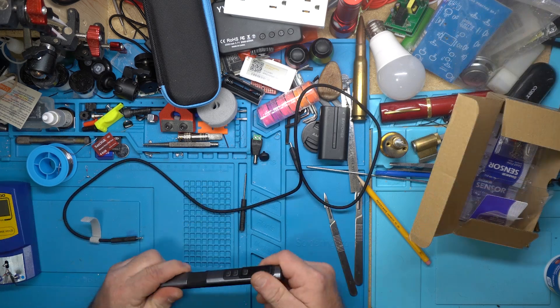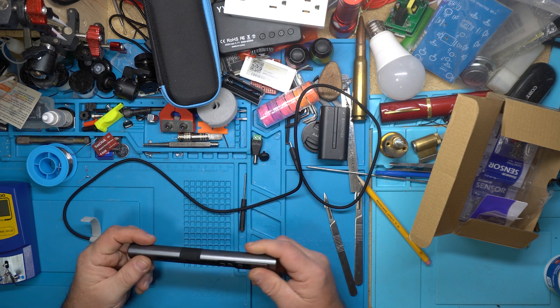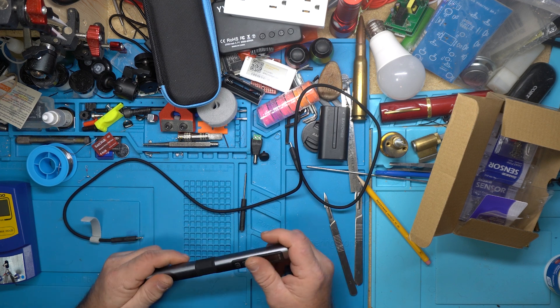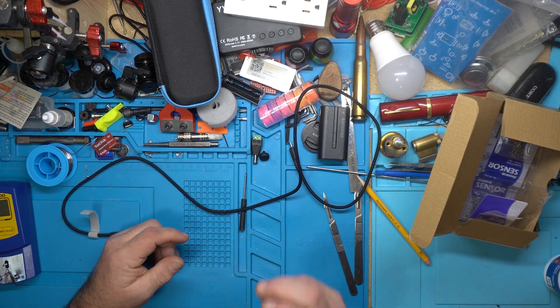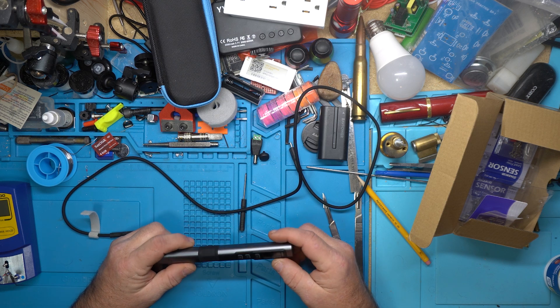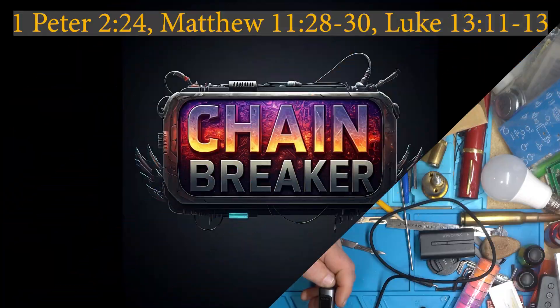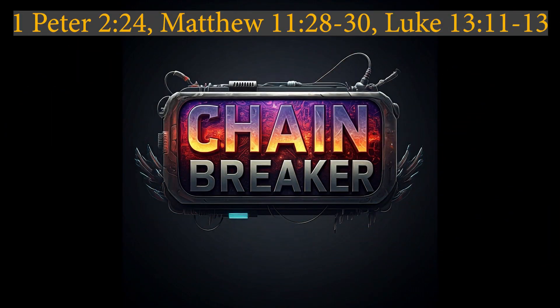With that said, that's what I had to do to fix this iron — this iron is now functioning. I appreciate you being here with me and spending your time with me. I hope to see you again. Please like and subscribe. Your time is very important to me, and I thank you for spending it here. Thanks, and God bless.